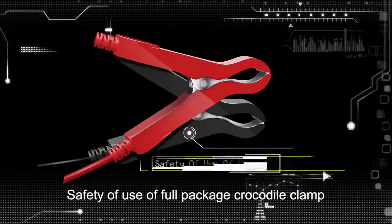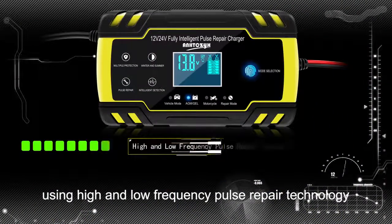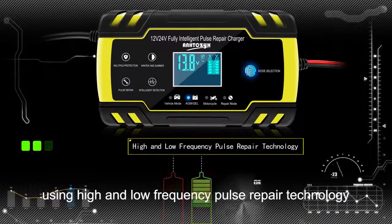Safety use of full package crocodile clamp. Repair function using high and low frequency pulse repair technology.